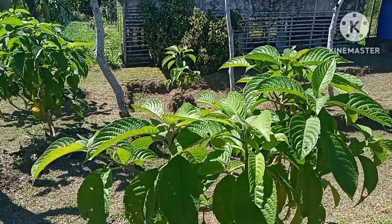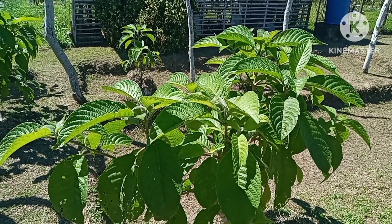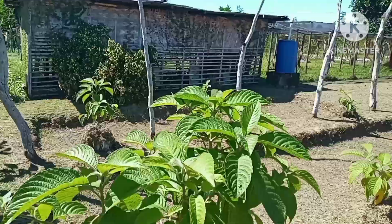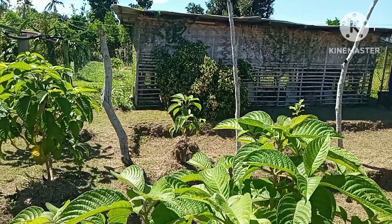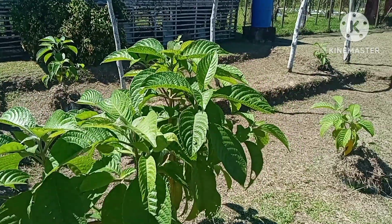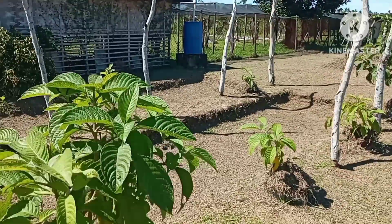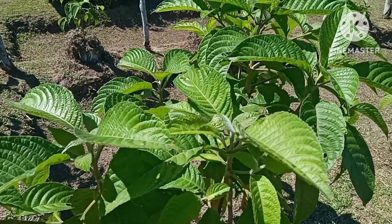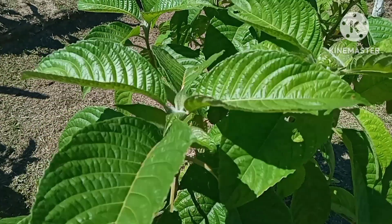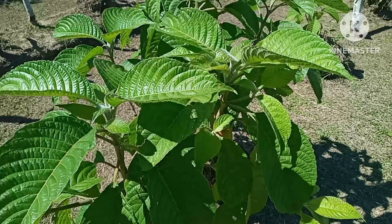We've been planting this one for more than a year already. We planted it on this side and even on the other side of our chicken coop. In this part they are getting bigger already. This is what we call the madre de agua — look at the leaves. I've been using this one before when we still had our chicken here as a feed.